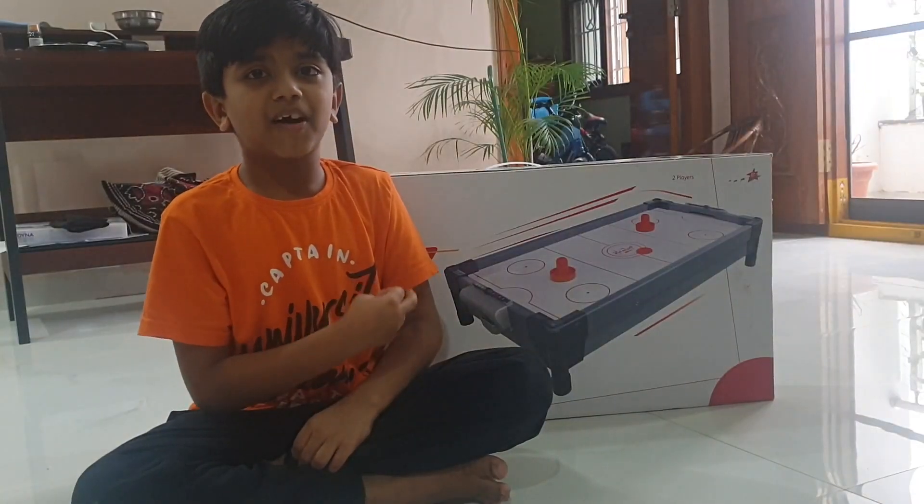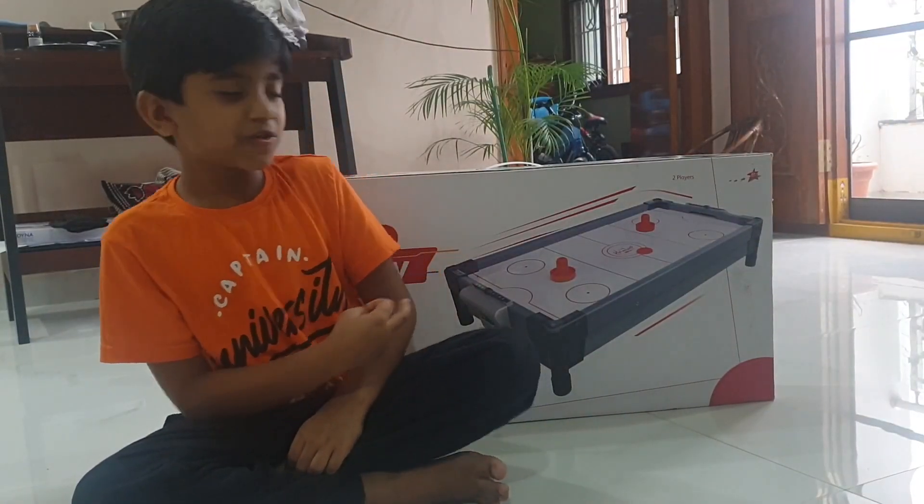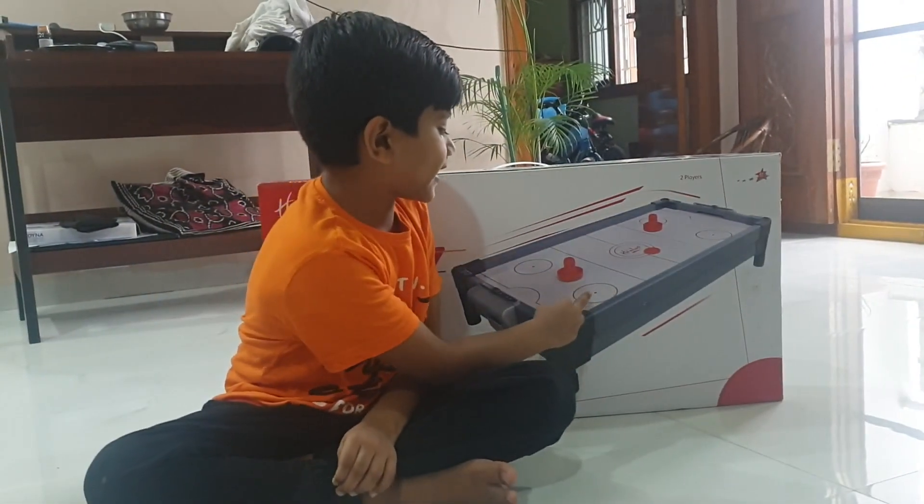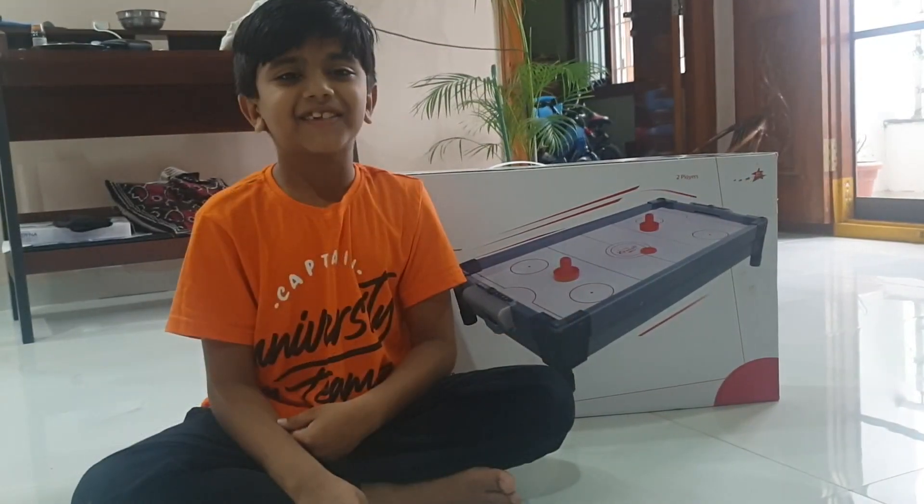This box includes two paddles and two pucks with an air motor table. Let us open.